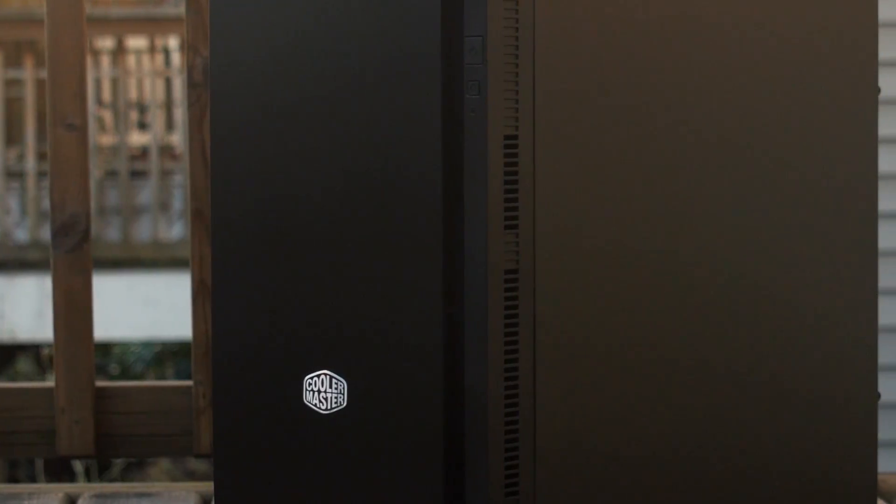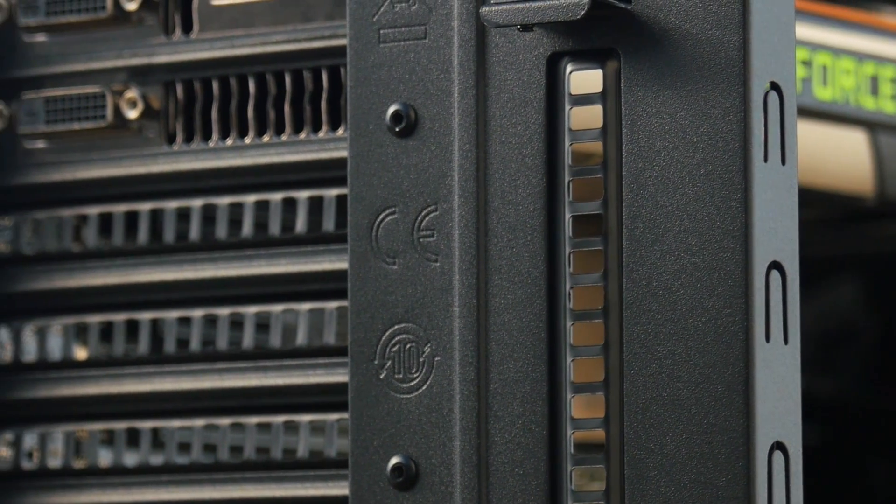Experience silent performance with the new Cooler Master Silencio 652S. Minimalist design, maximum compatibility. Click now to learn more.